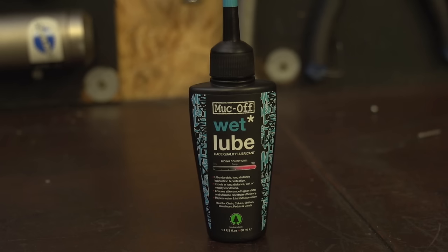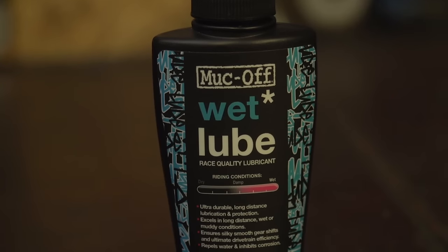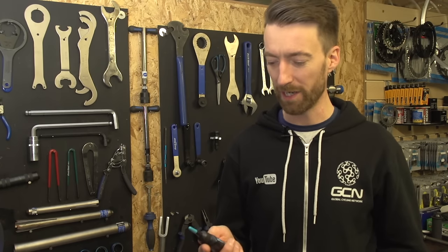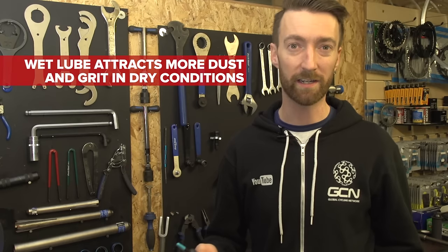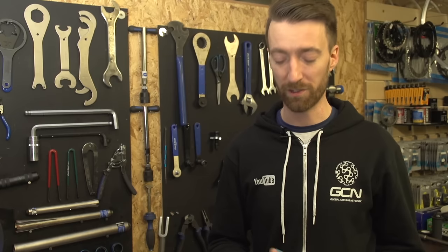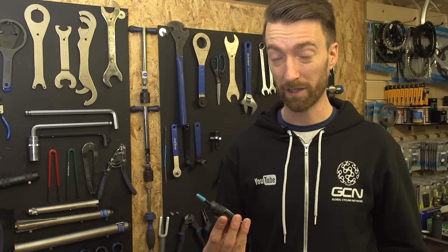It is however just slightly harder to clean this stuff off. With those qualities you might well ask yourselves why wouldn't I use this stuff year round? Well the simple answer is that a wet lube used in dry conditions will actually attract more in the way of dust and other grime from the road surface, which will mean your bike will look dirtier quicker and you will spend more time cleaning it.